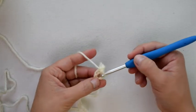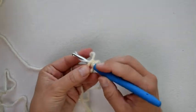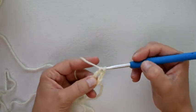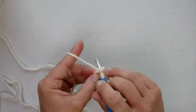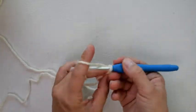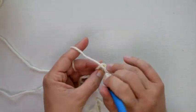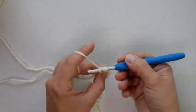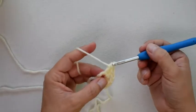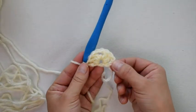I'm going to start with a chain three, and this chain three counts as a double crochet throughout the pattern. Now I'm going to do two double crochet in this ring: yarn over, insert my hook into the ring, yarn over and pull up a loop, yarn over pull through two loops, yarn over and pull through two loops. I'll do another double crochet, then chain two, and work three double crochet into this loop. One, two, three — and there is row one completed.